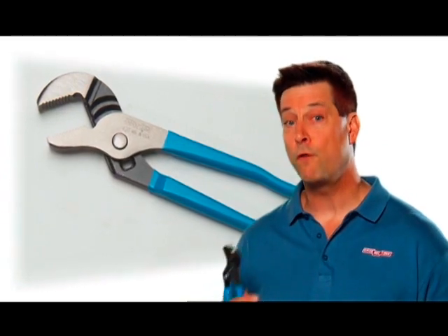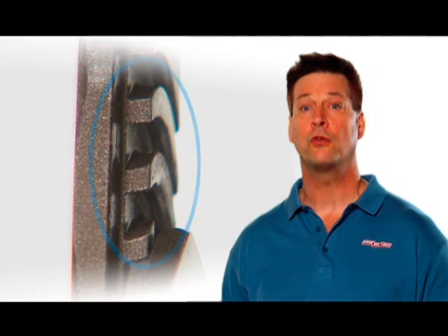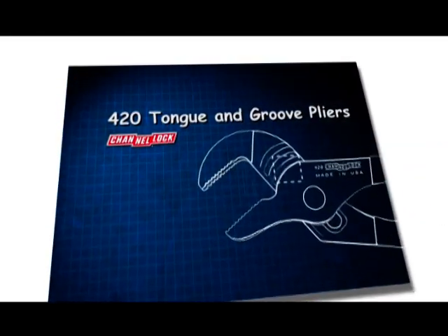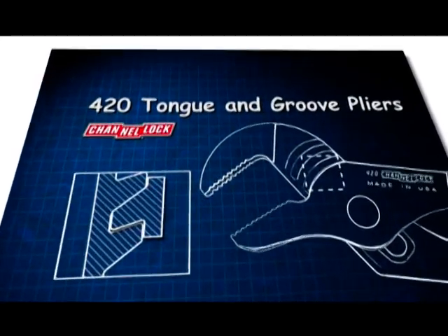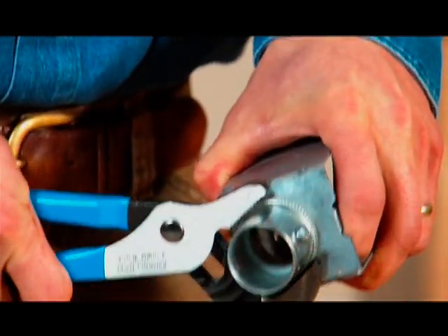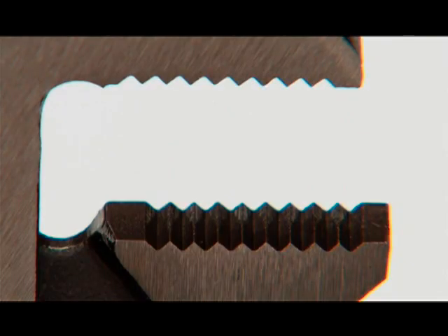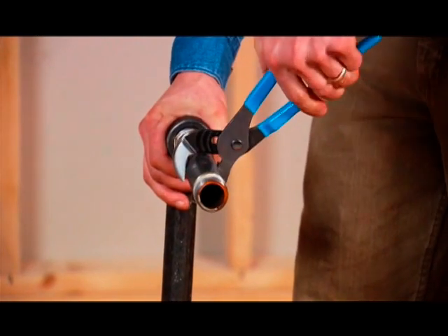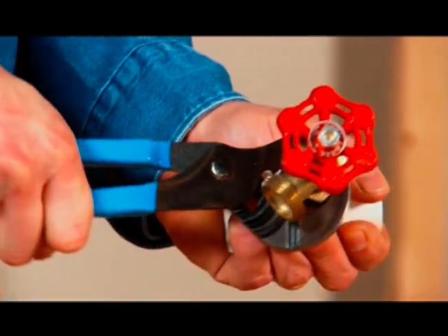Next, we have our 420 tongue and groove plier. The 420 features unique undercut channels, which allows the fulcrum to lock together, providing a stronger, more secure grip. Its laser-hardened teeth are set at a direct 90-degree angle, so unlike other pliers, it grips just about anything in either direction. This jack of all trades is the best-selling tool that we make.